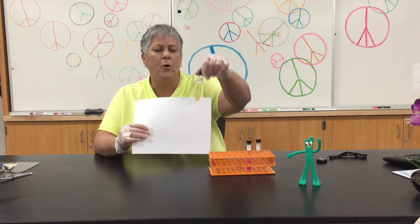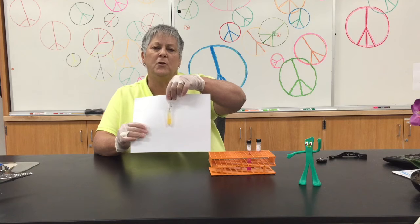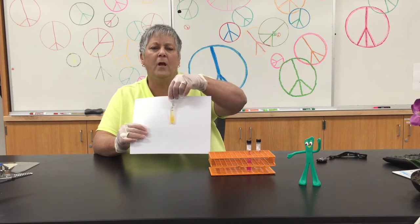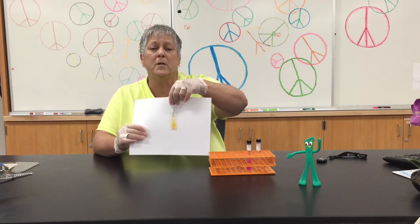Here is E. coli on the same media, and actually the color has changed just a little bit from that peach color to more of a yellow color. This is a negative reaction, so E. coli on rapid urea agar is negative.